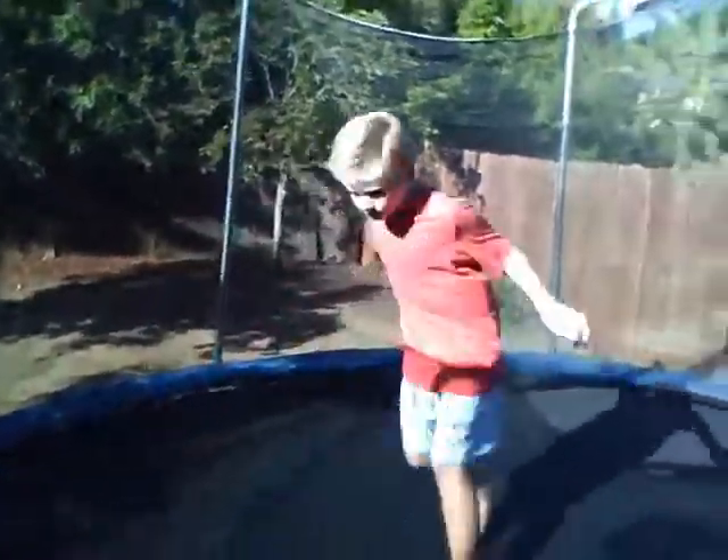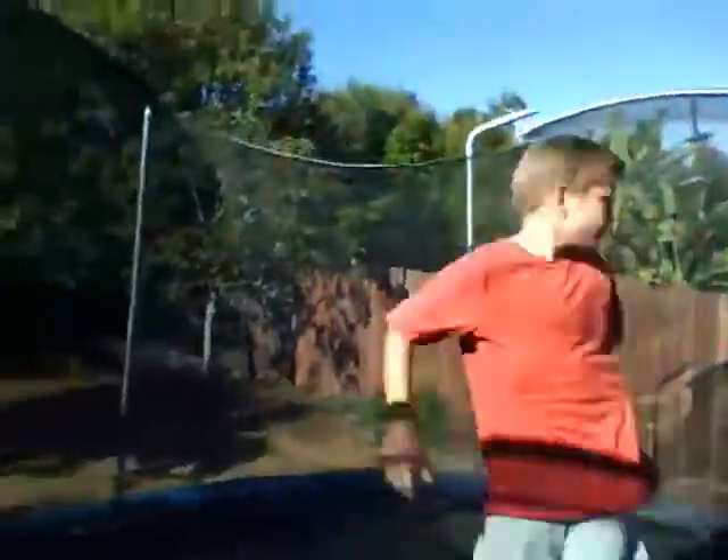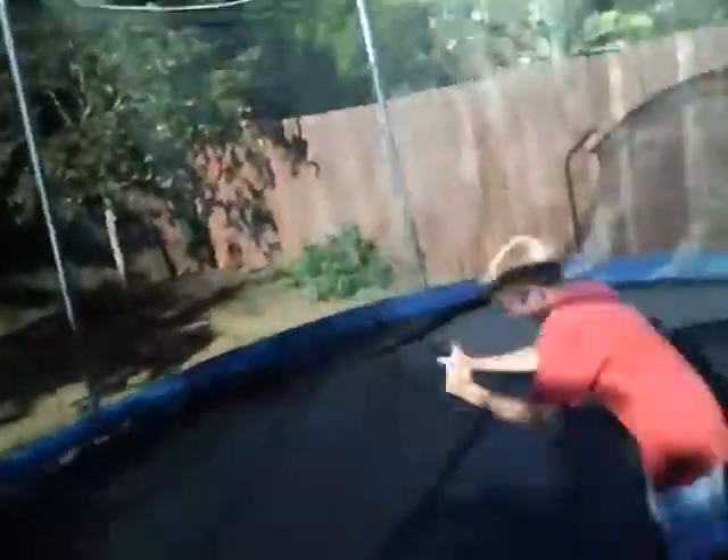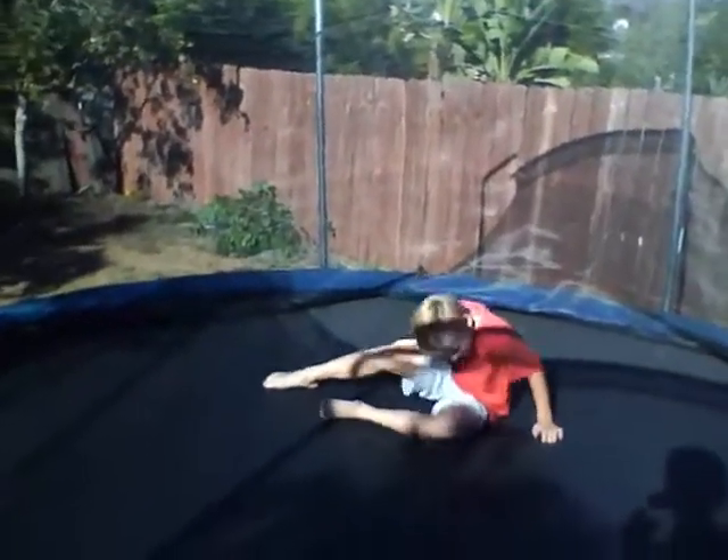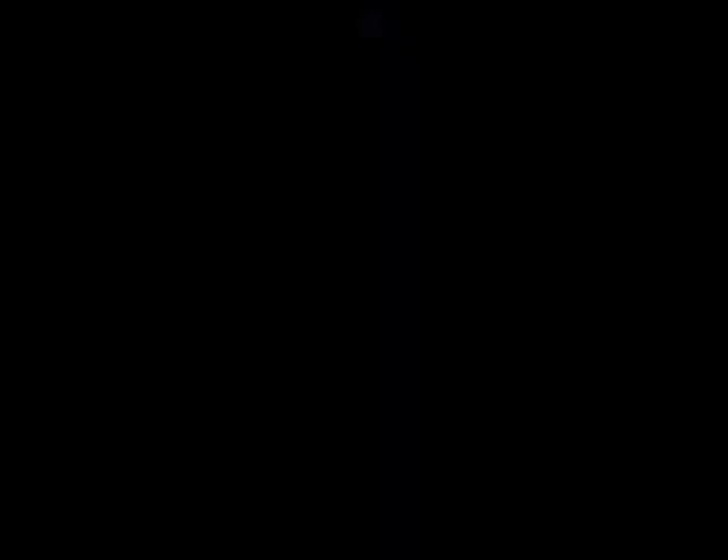The next one is the knee front flip. Six, seven, eight, nine, ten. Alright, you're good. Knee front flip. Six, seven, eight, nine, ten. Alright, you're good. Knee front flip! Nice, five, let's go.